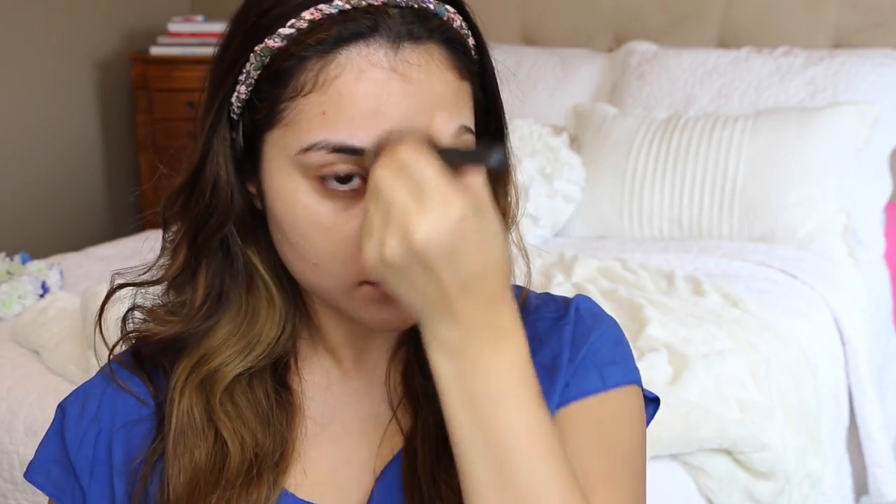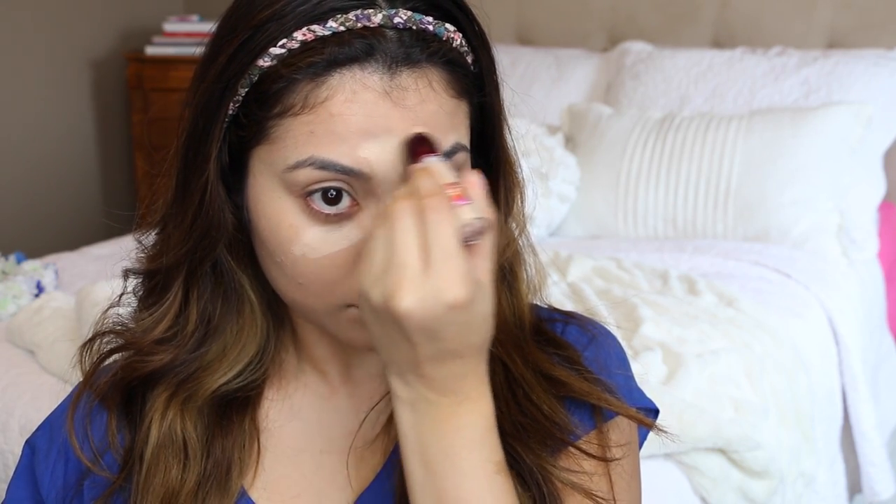I'm starting out with my foundation, just using a buffer brush to apply it. You can use any foundation of your choice for this look as long as it evens out your complexion. Then I'm going to go in with my normal concealer, which is about two shades lighter than my actual skin tone, just to lighten and brighten the areas that I'd like.